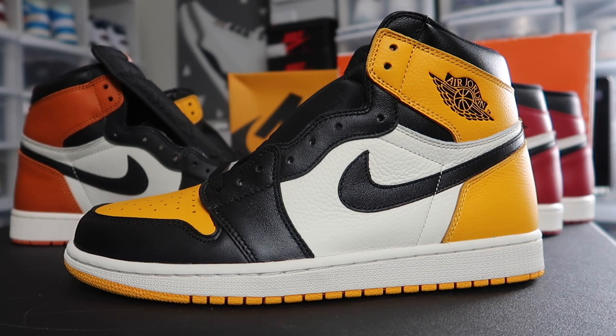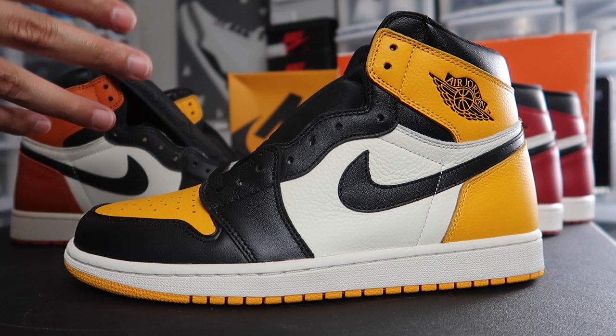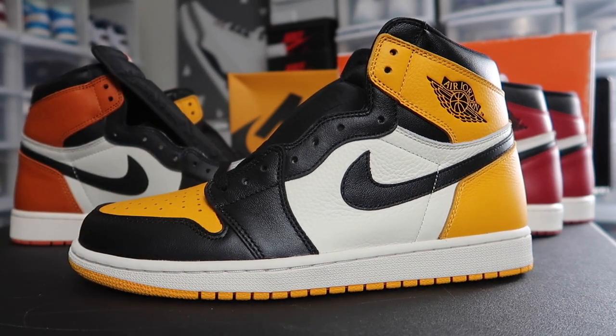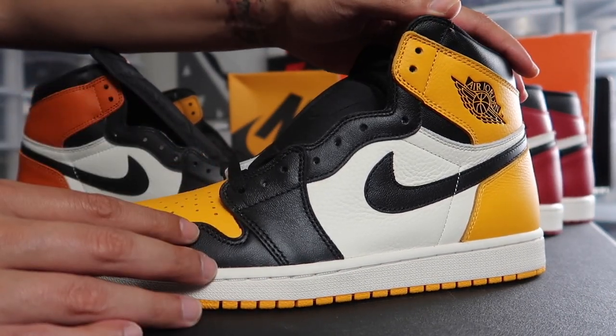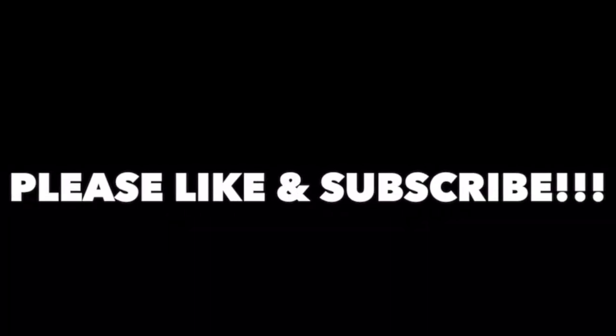Unless something pops out, you never know. Comment down below, let me know how you feel about the Taxi 1s. Is this a shoe you plan on picking up? I plan on picking it up — I got my pair, I hit on retail so I'm good to go. I got an early pair. Follow me on Instagram if you have any questions or concerns pertaining to sneakers. Sneaker Therapy, love you guys, I'm out of here.